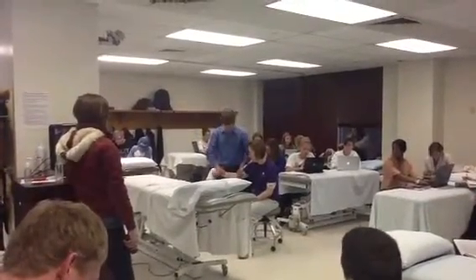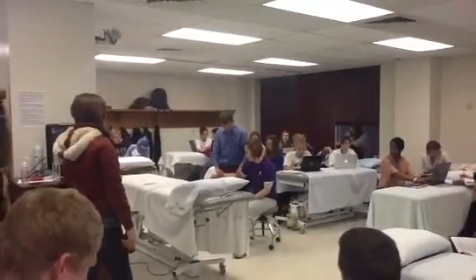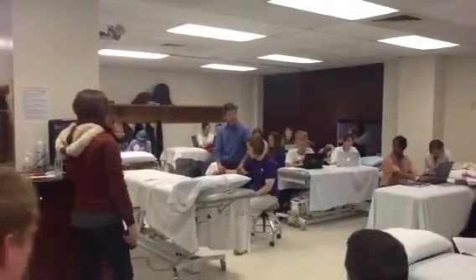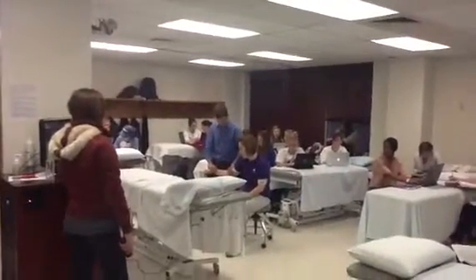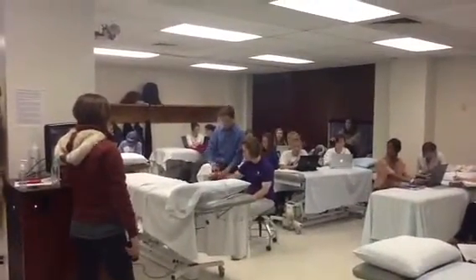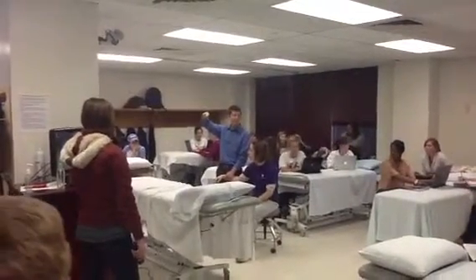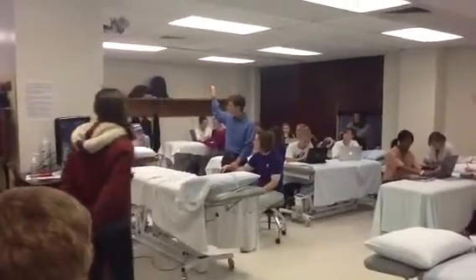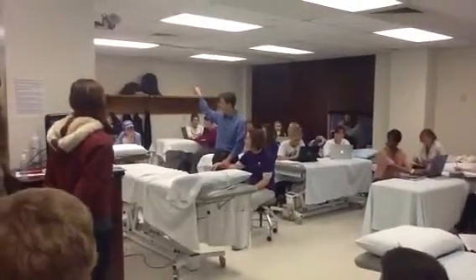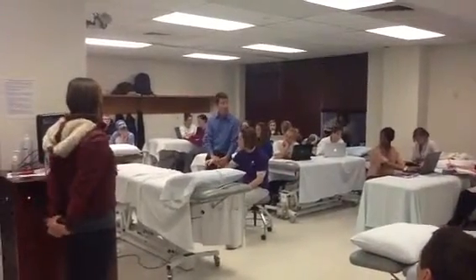Grab hold nice and tight. I'm going to use my leg to support the arm a little bit so she can truly relax. You can even palpate the radial head and that space just above it to see if you're actually getting a good distraction. I'm going to grab hold of the radius with this hand — not the ulna and the radius, not the whole forearm, but just the radius.